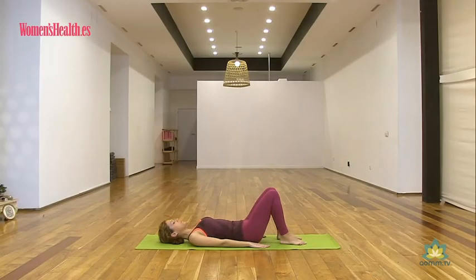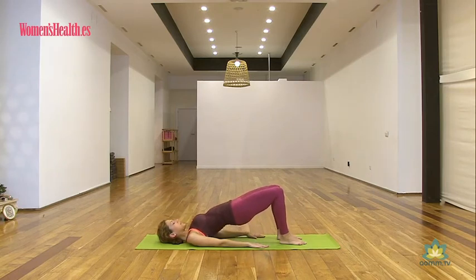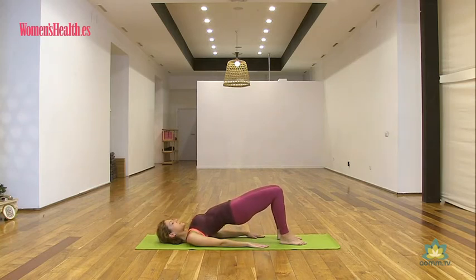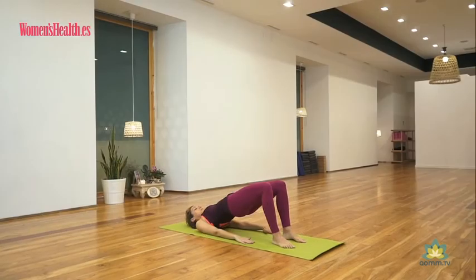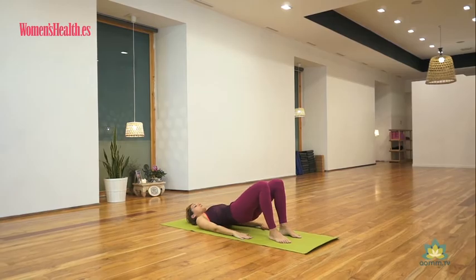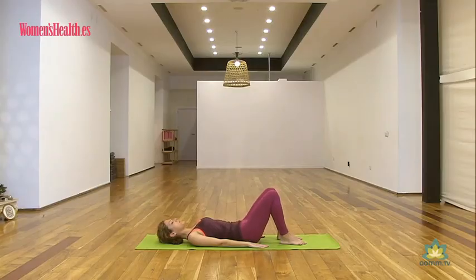Inhalamos, preparamos la segunda subida, exhalamos y articulamos. Este primer ejercicio nos va a servir para ir calentando, para ir movilizando toda la columna. Inhala abajo, exhala mientras subes. Son cuatro respiraciones. Cuando estás arriba, inhalas, nota la fuerza de los muslos y los glúteos y exhala, baja vértebra por vértebra. Vamos a hacer hasta ocho.